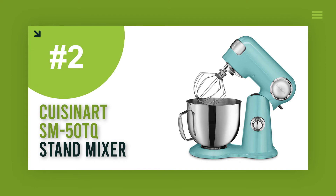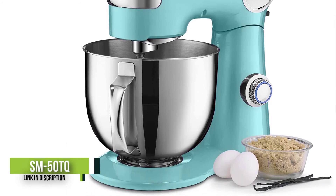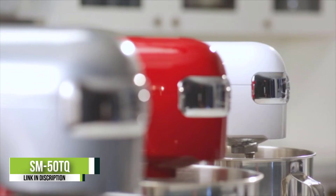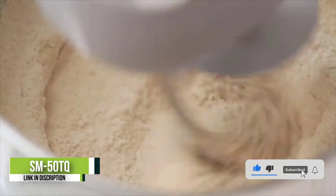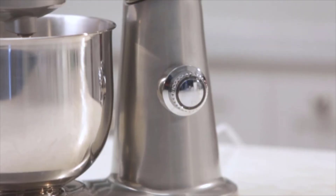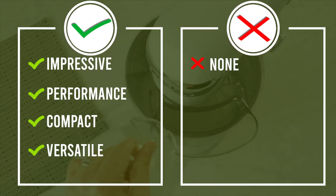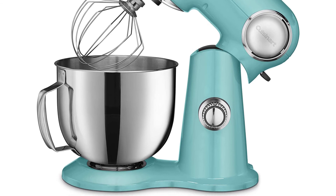Number 2: Cuisinart SM-50TQ. This stand mixer features 12-speed settings that are easy to select with the turn of a dial. The lowest setting is very gentle so flour won't spew everywhere, while the highest setting is good for putting the final touches on whipped cream. In our tests, the whisk whipped excellent fluffy egg whites and cream, and it handled a monster cookie recipe and multi-grain bread dough very well. Several attachments can be bought separately, including a pasta roller and cutter, spiralizer, and ice cream maker. We especially like using the ice cream attachment because you can increase the speed to make a fluffier ice cream, and it also comes with a unique fruit chopping paddle so you can make all-natural sorbets.